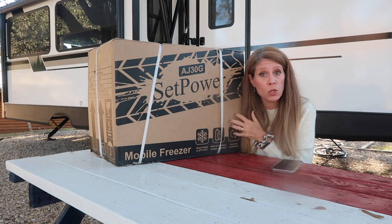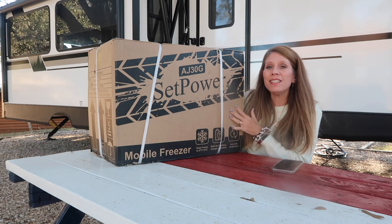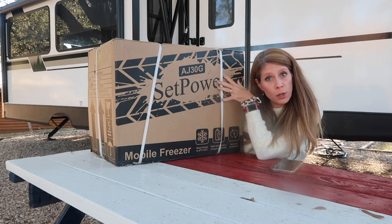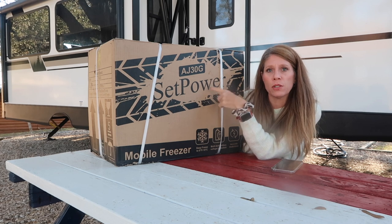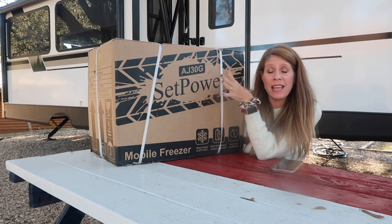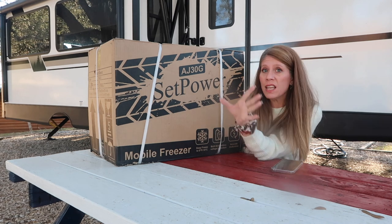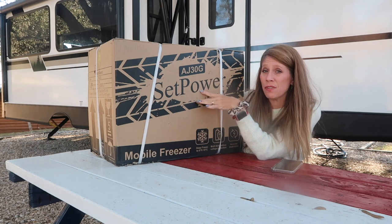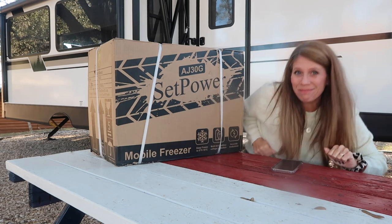I'm camping this week so I'm going to put it to some good use, and we're going to use it at home as well because I have some ideas for it. What this is is a Setpower AJ30G portable freezer-refrigerator — it's mostly a freezer, and this thing is pretty powerful. Even if you don't have an RV, if you live somewhere like where I live in the South where we get nasty rain and severe storms and the power goes out, this might be a good option.